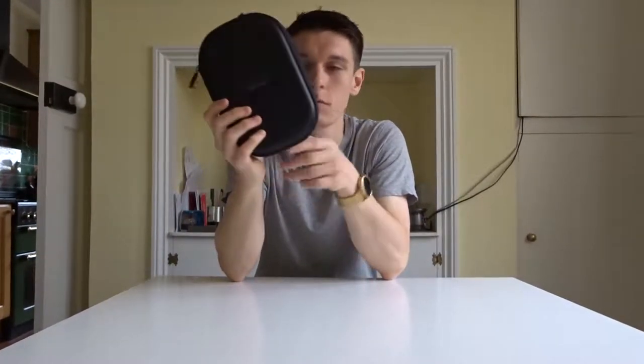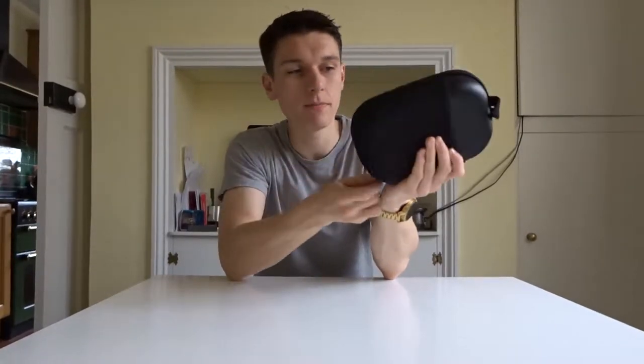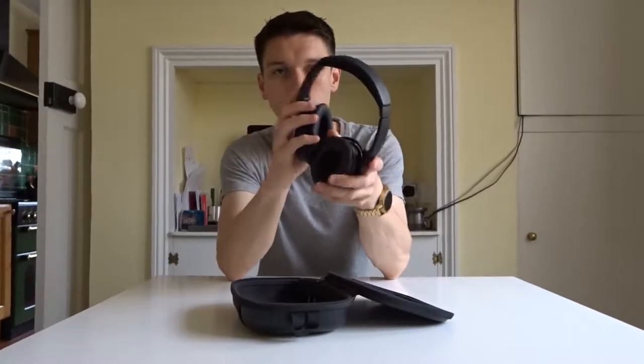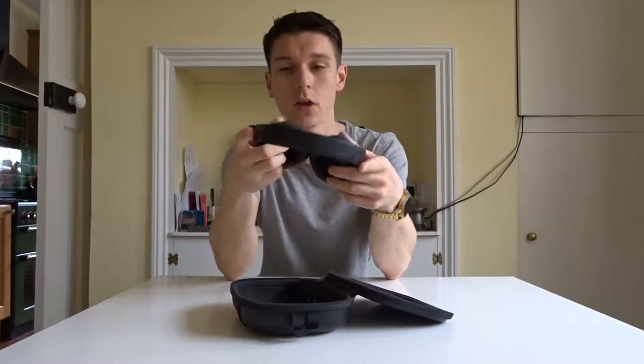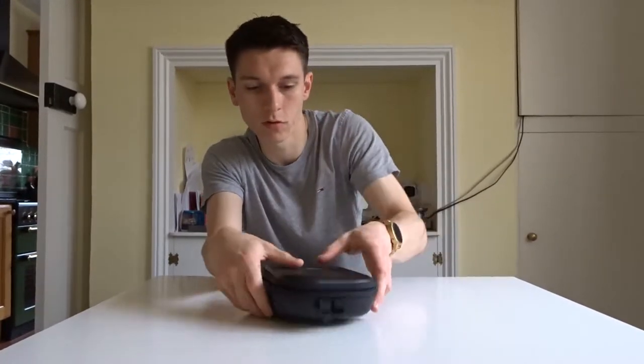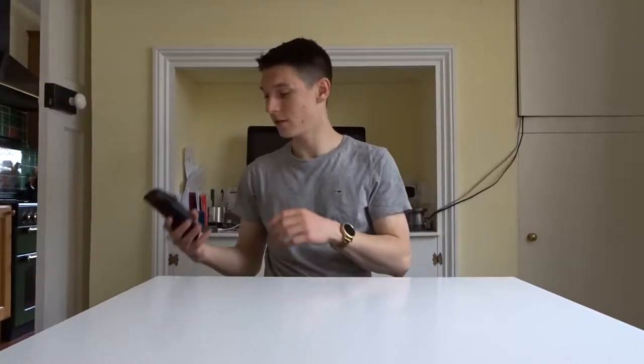First of all out of the bag itself, I've got the Bose QC35s, which are probably the best all-round headphones — I'm not gonna lie, they are just amazing. They're built incredibly well and they're literally essential if you are going flying and you want to watch films or whatever.